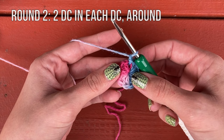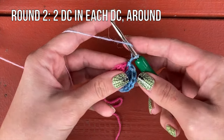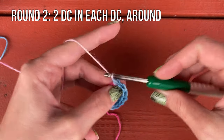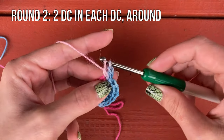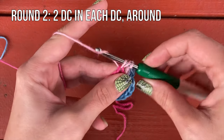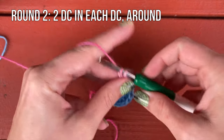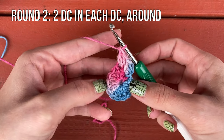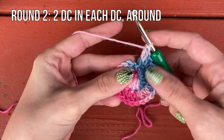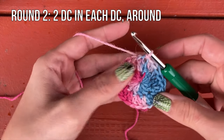For round two, we're going to place two double crochet in the same stitch in each stitch around. So we just joined into this one, and we're now going to place two double crochets in there. You're going to repeat that around. Once you've worked two double crochet in each stitch around, you should now have 24 double crochet, and you're going to slip stitch to the first double crochet to join, then chain one.